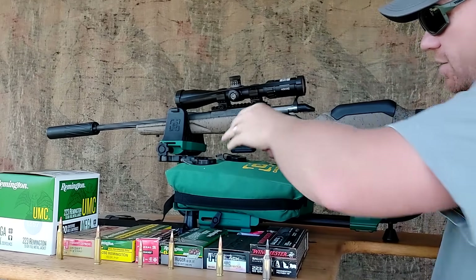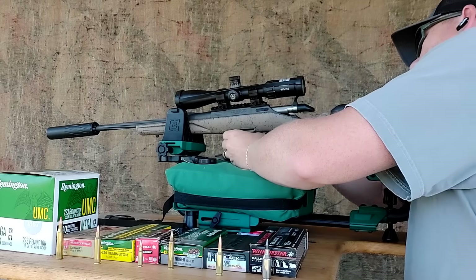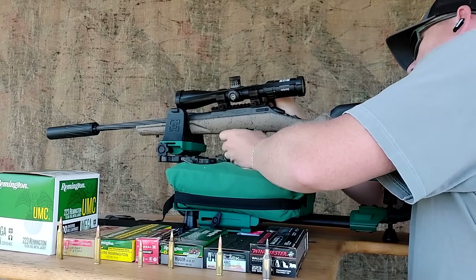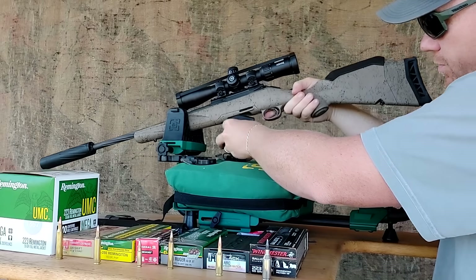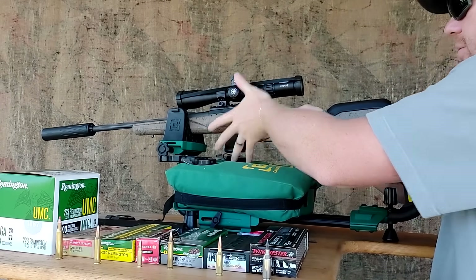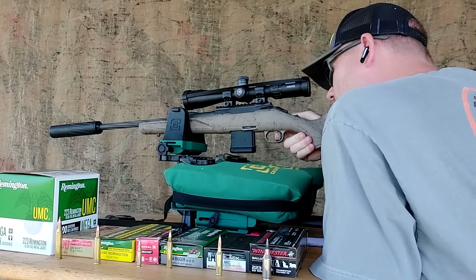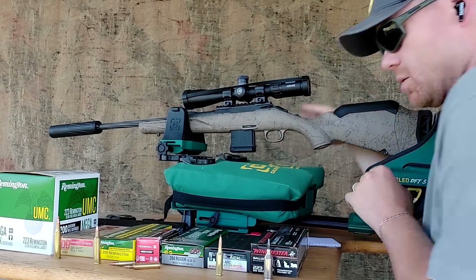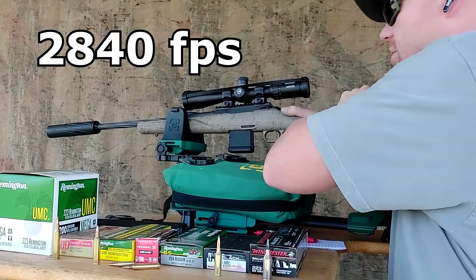I don't like how they design these with last-round hold-open on a bolt action — that's so goofy. Here we go. The .223 Remington 55-grain clocked in at 2,840 fps — that's going to be slow in the grand scheme of things.